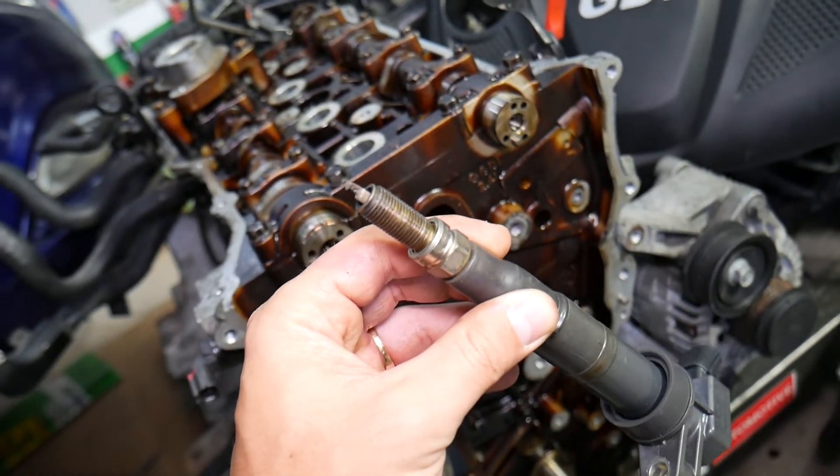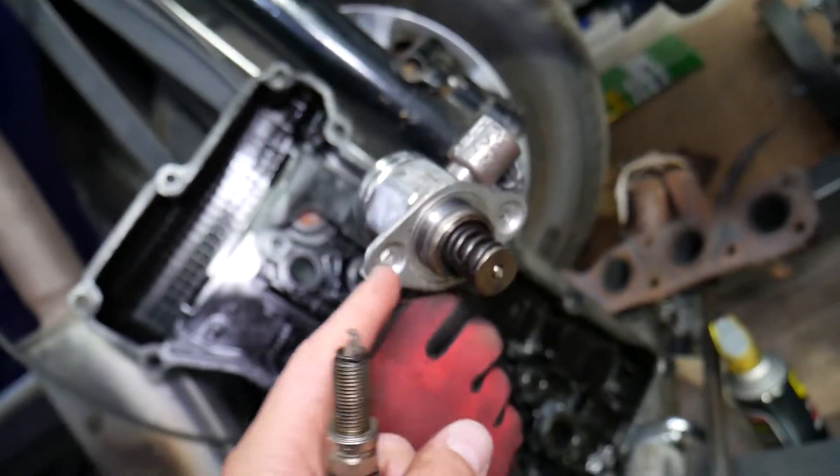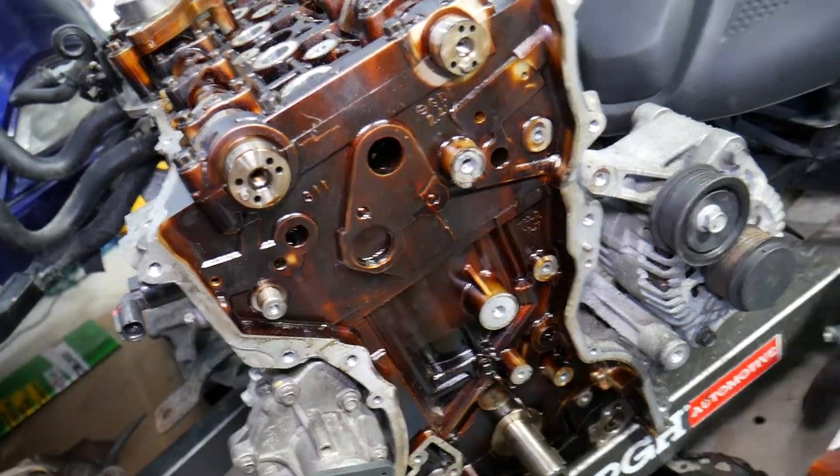Another thing that can easily cause engine vibrations will be problems with the fuel delivery system: a dirty fuel filter, malfunctioning fuel pump, dirty fuel injectors, or having water in the fuel system as well.